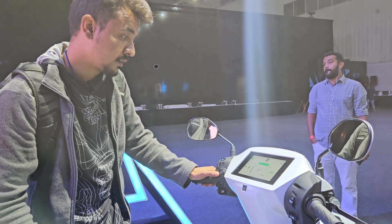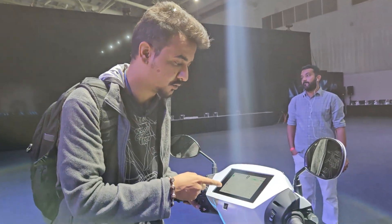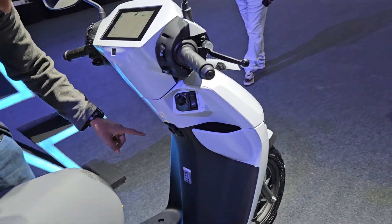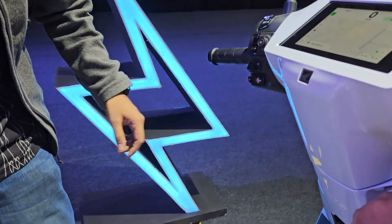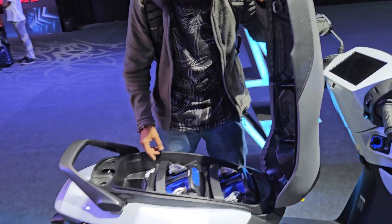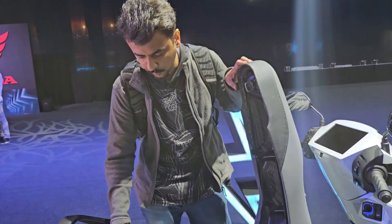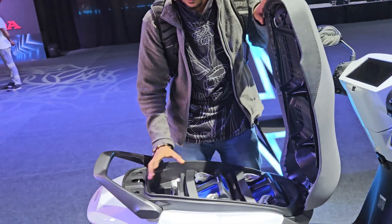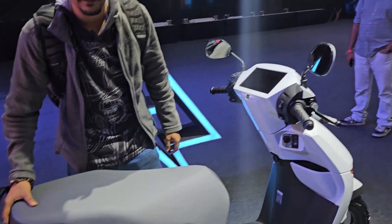There's a nice joystick here to toggle through the menu. It also gets Google Maps integration, so it will show you directions and the full map. There are two small cubby holes to stash your mobile phone and other stuff. The under-seat storage houses two swappable battery packs and a small cubby hole, so there's no large under-seat storage — you just get space for knickknacks, not major belongings.